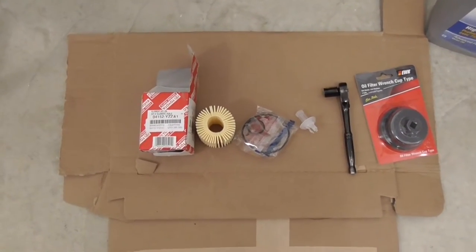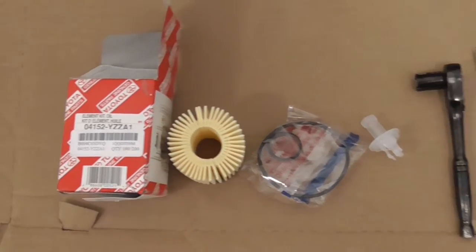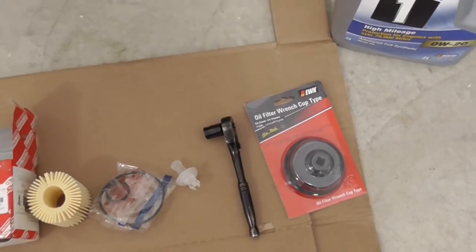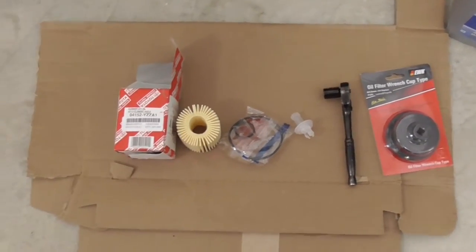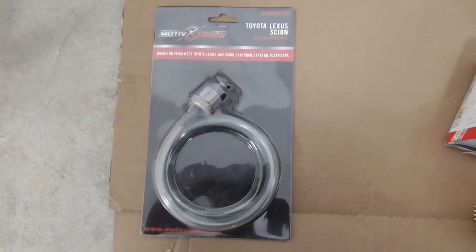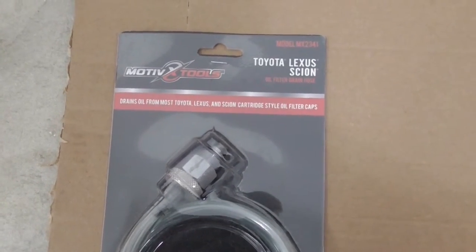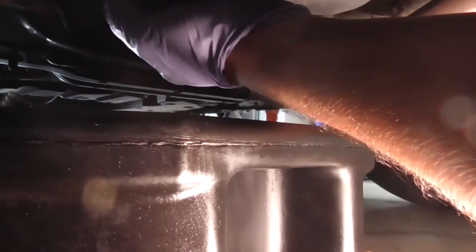Hello everyone, I'll be showing you today a Toyota RAV4 oil change. There are a few things you need to do for the oil change, and I have a special tool which is this one to help take the oil out from the new RAV4. You can jack up the car and get started.